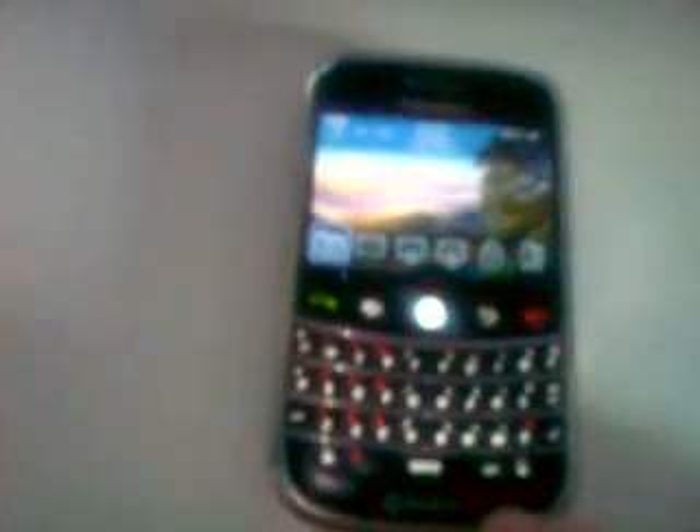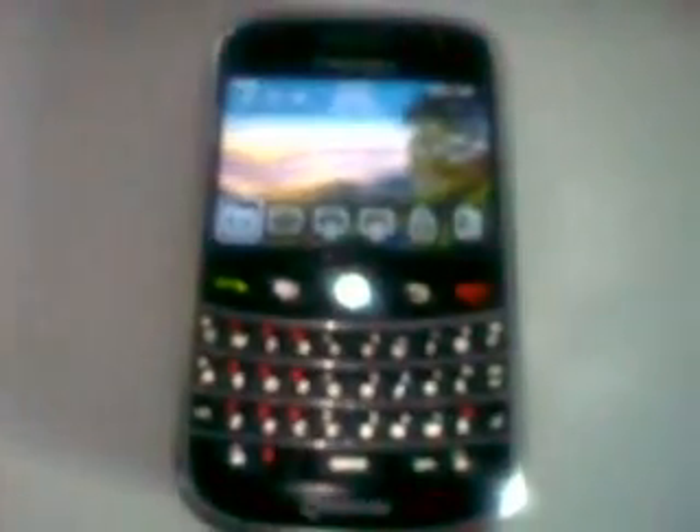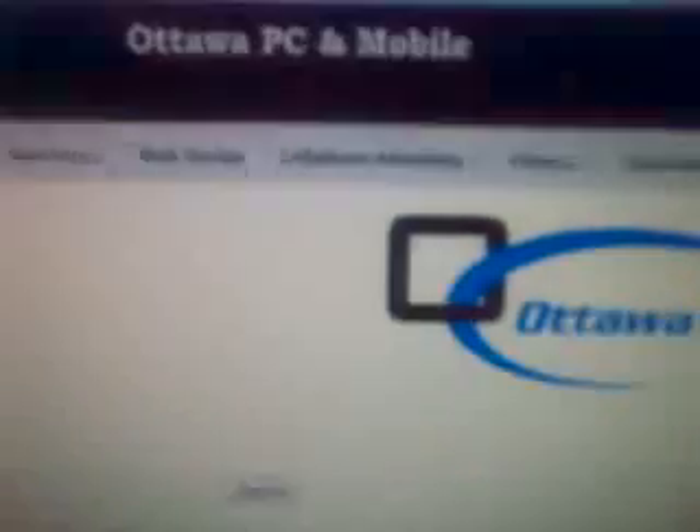The first thing you need in order to unlock this phone is an unlock code. To get an unlock code you would go to the website www.ottawapc.ca. That is the website where you unlock your phone, and right on the front main page there is a section on the right where you can purchase the unique code for your phone.